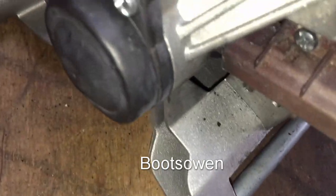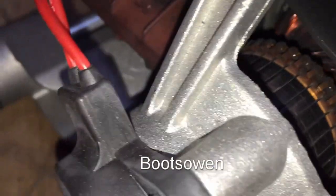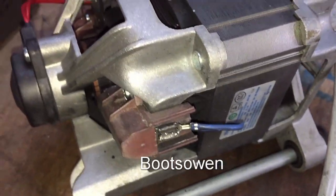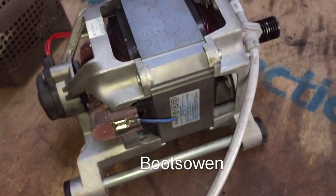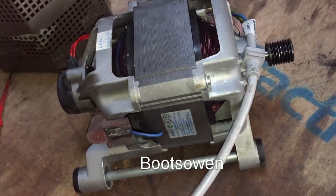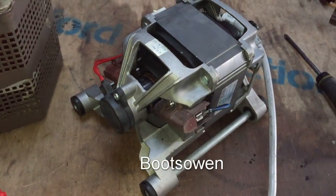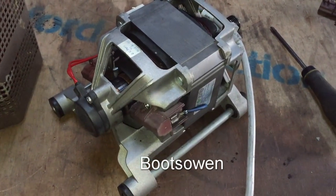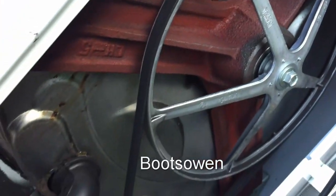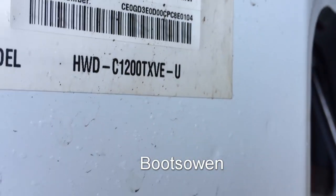So some sparking there on that motor on the commutator, but not an issue — the thing worked, that's really all you care about. I think it was the old brush that was sparking more than the new one, but hey ho, that's the way it is. There should be enough life left in it to smash up the washing machine — excellent. The motor's back installed, belt's back on, it's got a cast iron spider on the back of it — you don't see that every day. This is quite a heavy-duty machine, this HWD C1200TXVE-U. Got it coming on to the Variac just to see if we're all going to go.